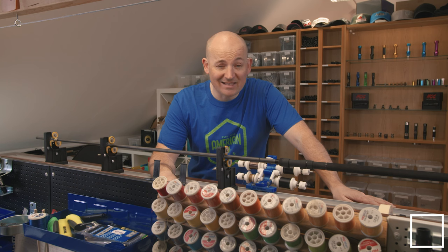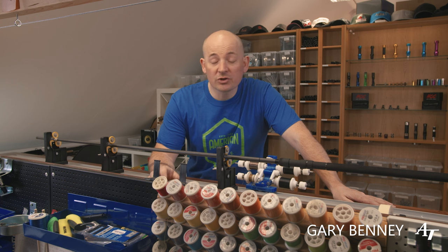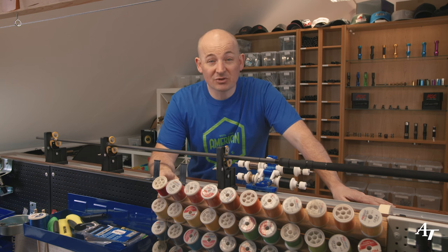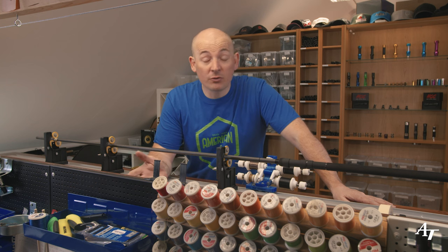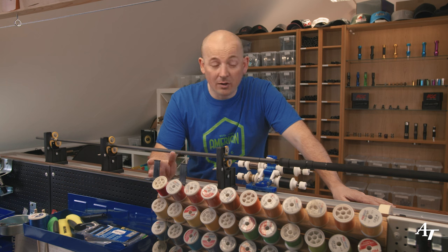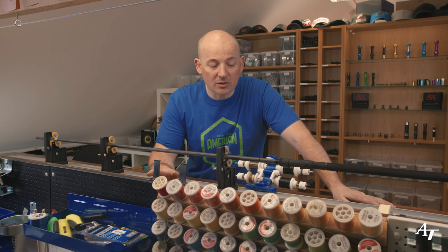Today we're answering a question that keeps coming up in the comments - about decals, customization, names on rods, writing on rods, that final touch which makes it custom to the customer, to yourself, or your brand. There are obviously do's, don'ts, and some tips and tricks I can show you. I've been doing it quite a while now and I've worked out a way that I think is cool.